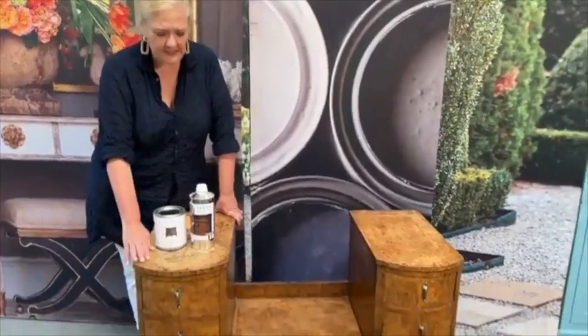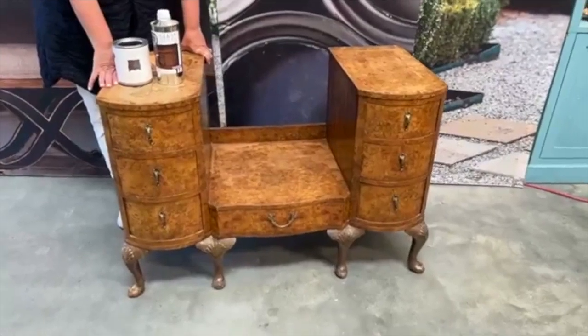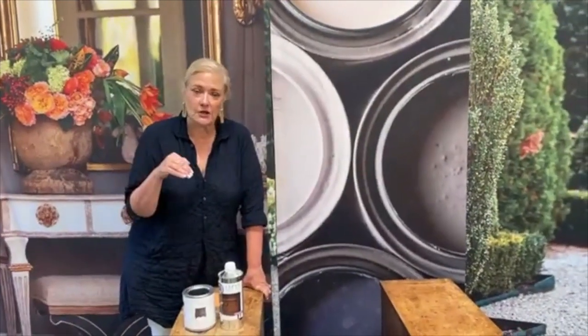This is a piece that's been done with Carpathian elm burl wood. Carpathian elm burl wood.